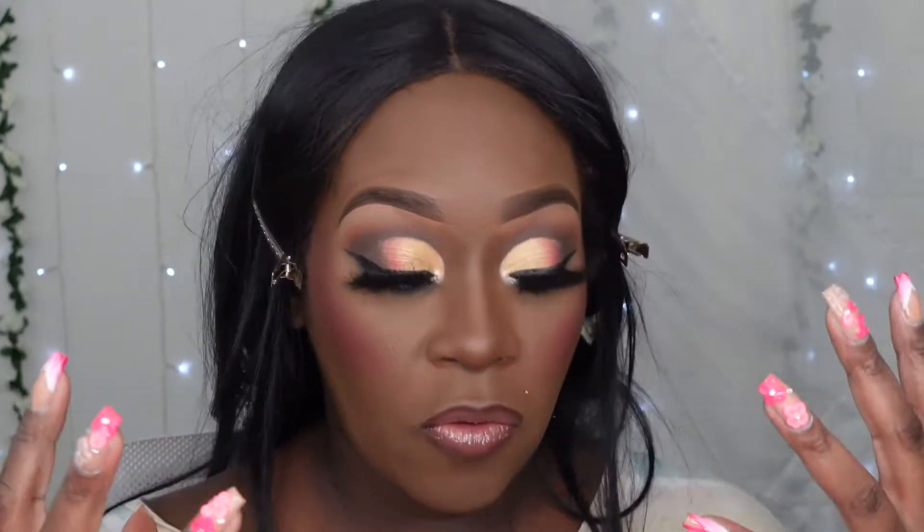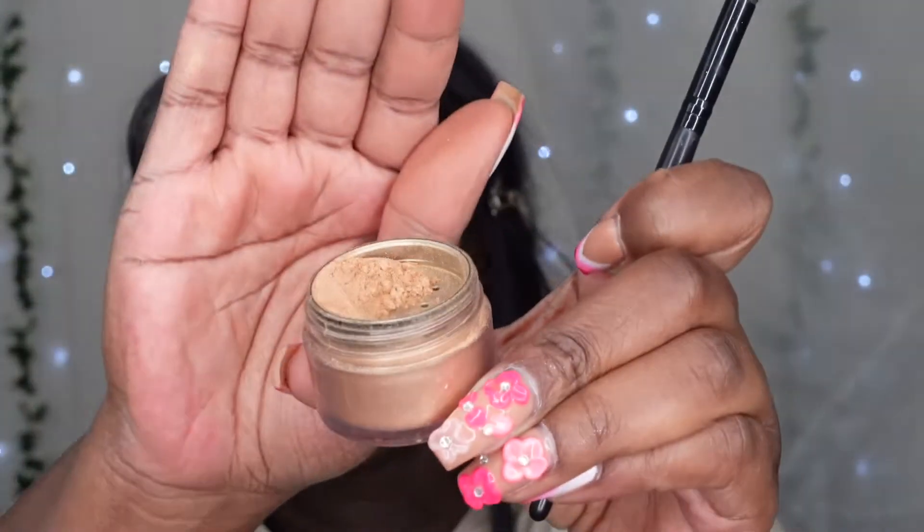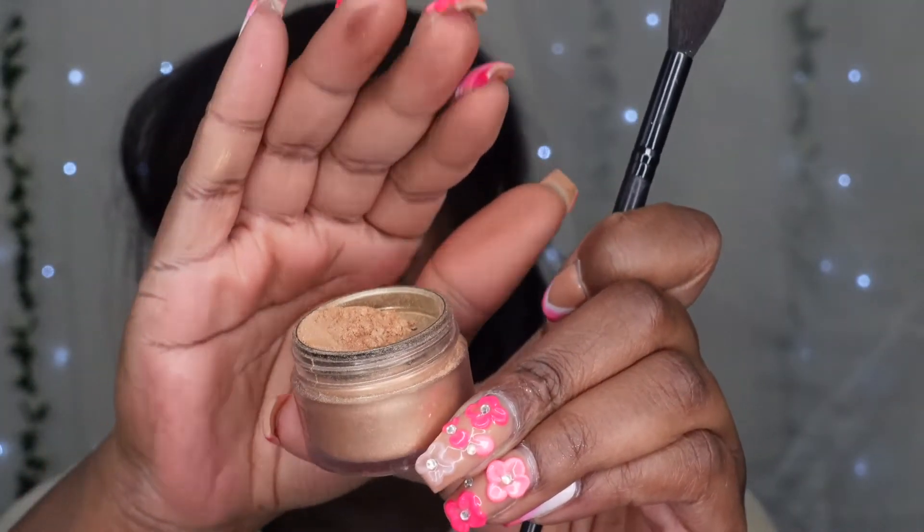I always over-blush because for some reason no matter what blush I use it fades throughout the day, and I want it to be vibrant the whole entire day. For my highlight I'm going in with this loose highlighter by Color Pop - this was the Shayla and Color Pop collaboration. It's a really pretty loose gold and a little goes a long way with this highlighter.